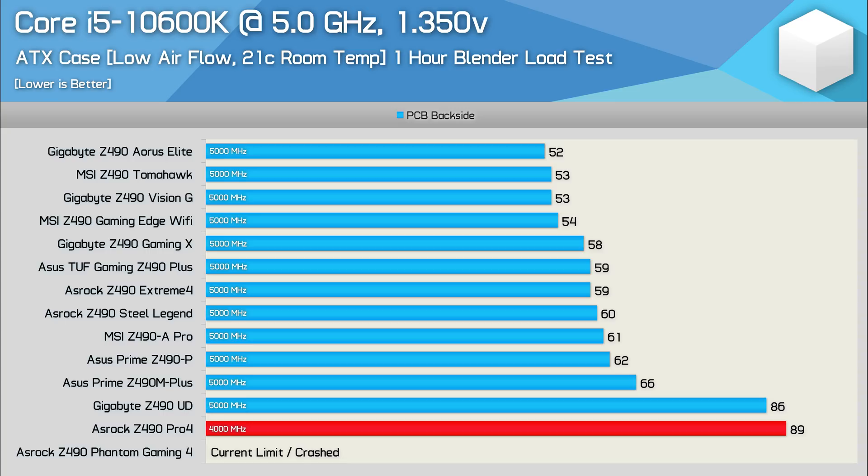Given that all boards — minus the problematic ASRock models — performed very well, VRM quality really shouldn't be the deciding factor in this buying decision. This is true when comparing the Aorus Elite, the Tomahawk, Vision G, and Gaming Edge Wi-Fi as well, as all four boards delivered excellent results.